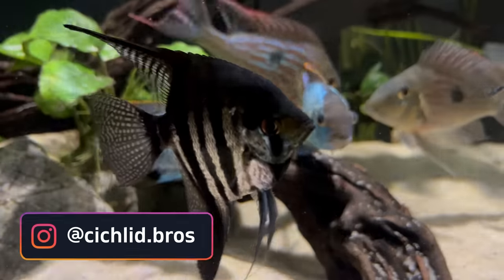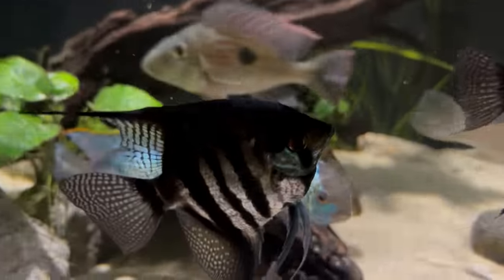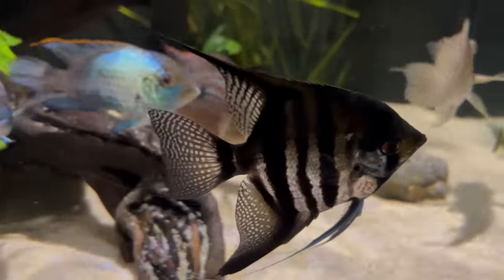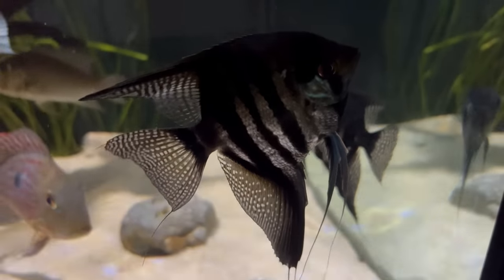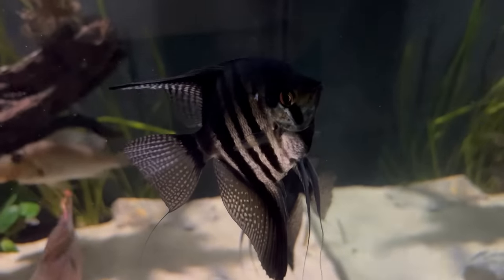In today's video we're going to be talking about the top 10 tank mates for the angelfish. We get comments all the time about the angelfish because they are one of the most popular fish in the hobby, and in today's video we're going to talk about the top 10 tank mates and hopefully answer some of your questions. So without further ado, let's dive right in.